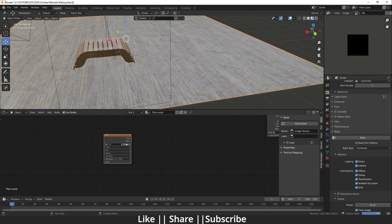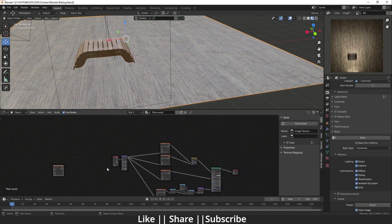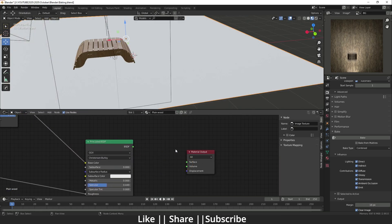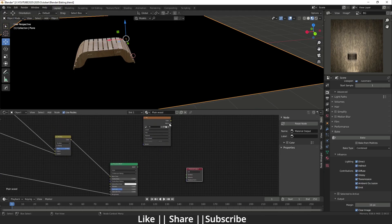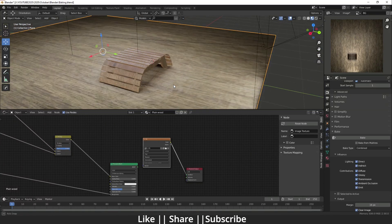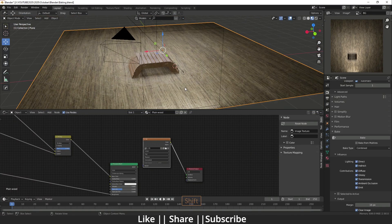Before clicking the Bake button, make sure you select your model in the 3D scene and also select the image texture node in the node editor. If you don't select both, it will not bake anything. Click the Bake button and the baking will start. When it's done, you'll see the baked shadows and lighting. To apply it, connect the color output of the image texture node to the Surface input and disconnect the Principled BSDF.